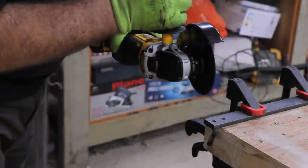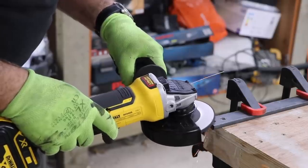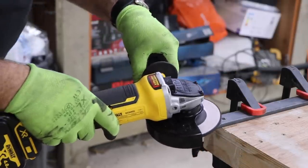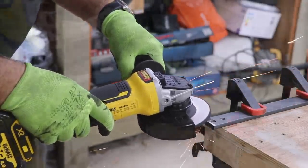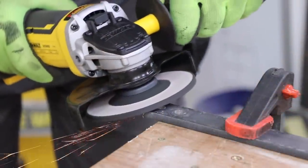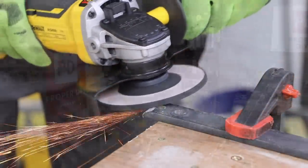After a couple of trial cuts I changed the cutting disc for a grinding disc, which although it won't put as much stress on the motor as cutting, still pulls plenty of juice from the battery to keep it spinning at 9,000 RPM.